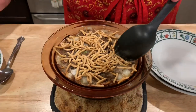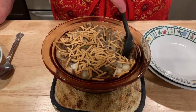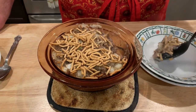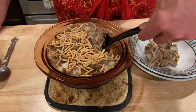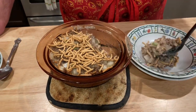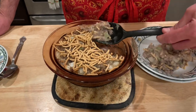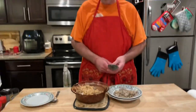I took it out because it's bubbly all the way through — it was actually in about 40 minutes. I'm going to scoop a little out here. You should probably let it rest about five minutes after you pull it out, but you know me, I'm not a patient person. You'll probably want to add a little salt and pepper.